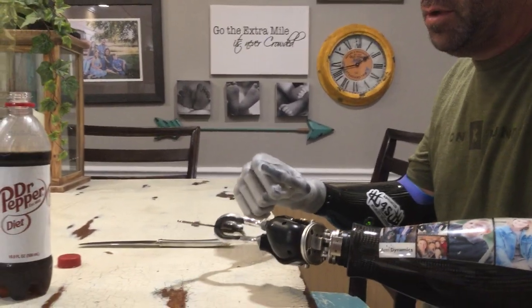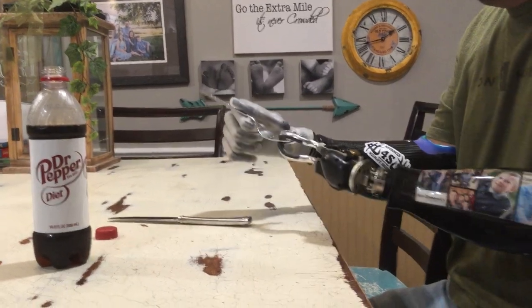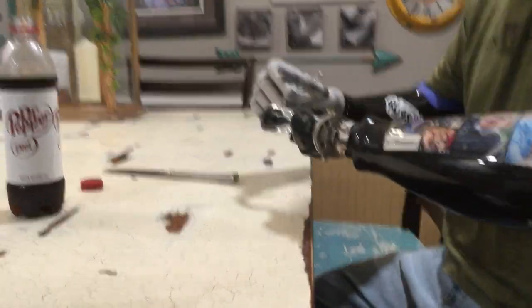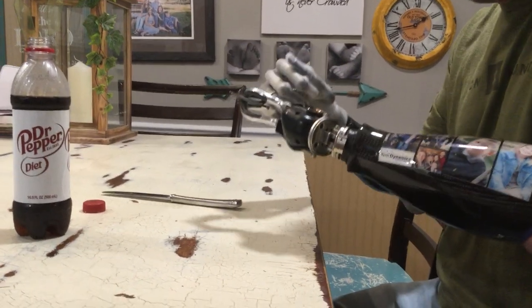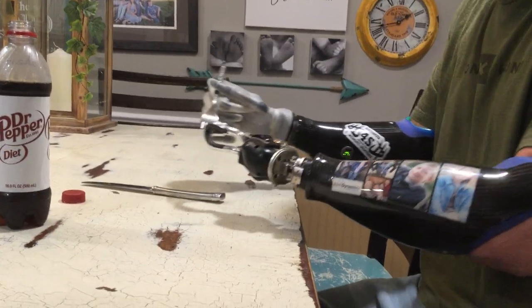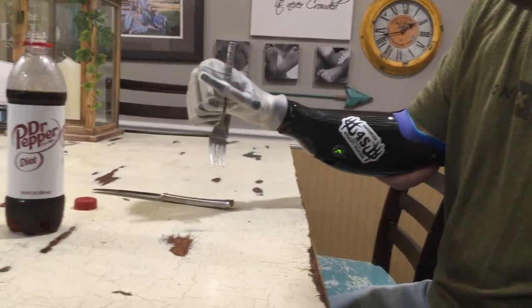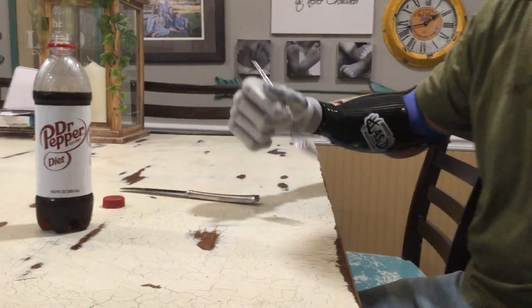Now if I was going to hold my fork in my left hand, just showing how you do it with a hand instead of a hook — I would hold it just like this as well. Sometimes I could even do a third finger, or you can hold it straight just like this right there. That's probably the way I would do it. Then I would eat.